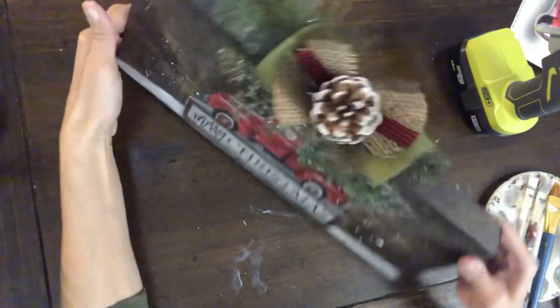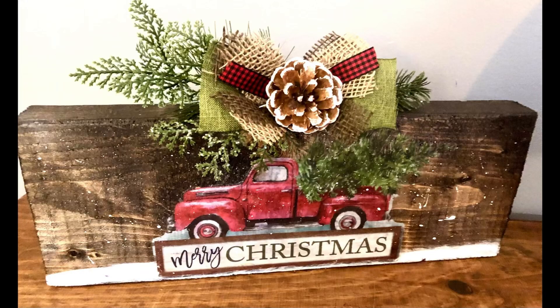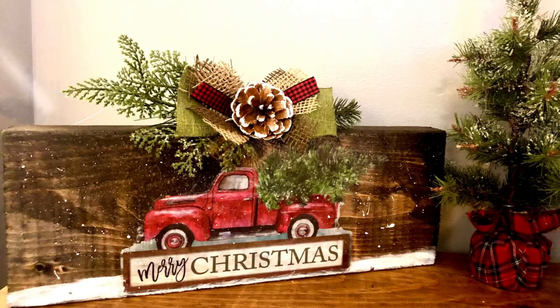I think this turned out amazing. I love the rustic look of it, and you could do this with any piece of wood, any window cling, anything you have on hand. Thank you guys for watching. I hope you enjoyed this video and it inspires you to make one, and as always, don't forget to spread the chaos.